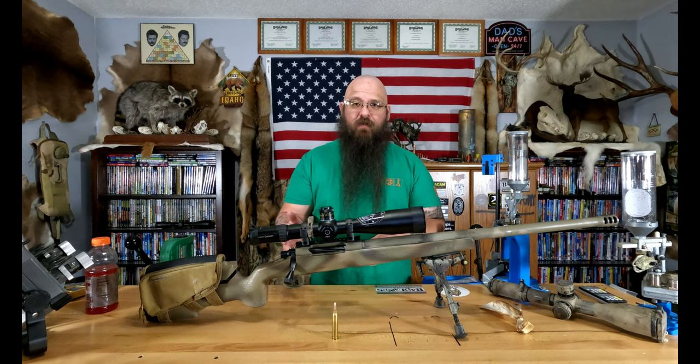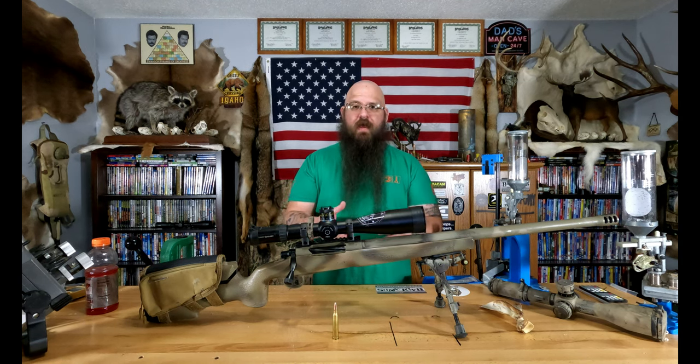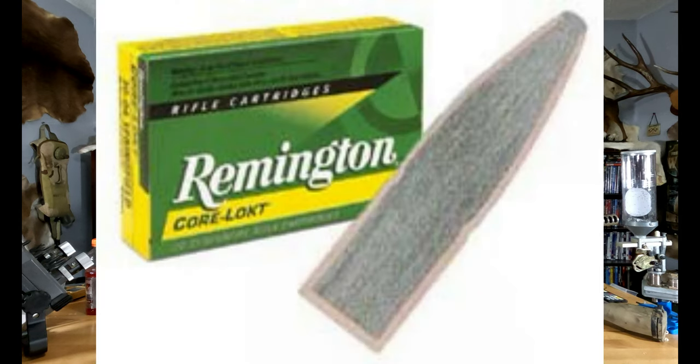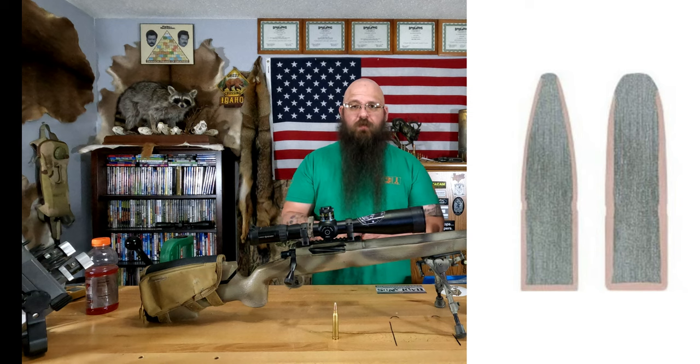I used Core Lokts in my 30-30 and 308. In both cases my boxes of ammo were $12 to $13 for loaded ammunition — one of the cheapest you can buy. When you get something that cheap you're not getting the same quality, especially when it comes to jacket thickness and construction. These Core Lokts come in two different designs. What we have here is a flat base, jacketed lead core bullet that's chemically bonded — a bonded jacket bonded to that core. There's a round nose and a pointed soft tip; this test uses the pointed soft tip.